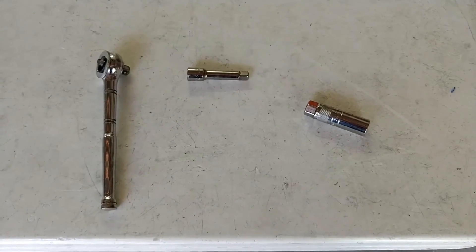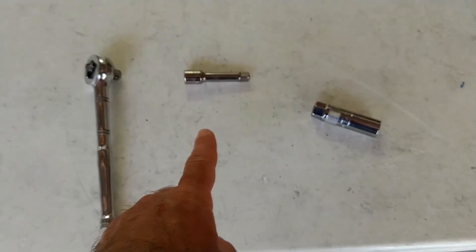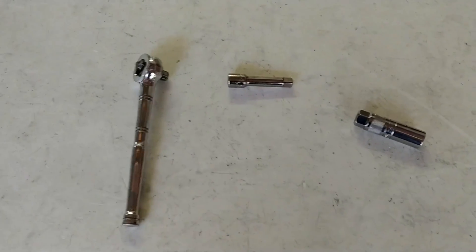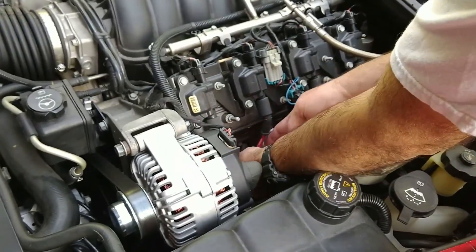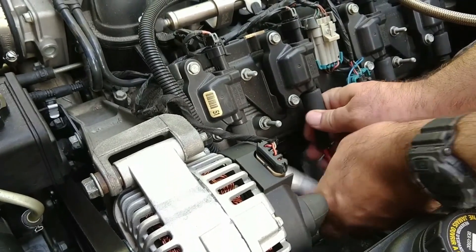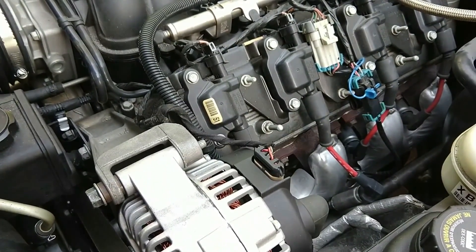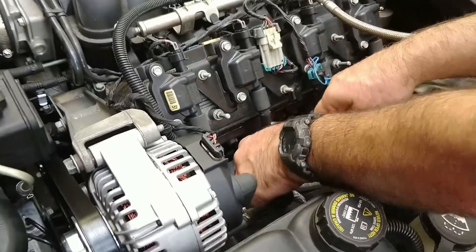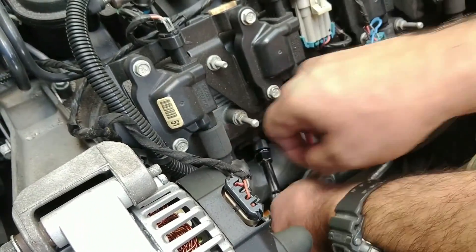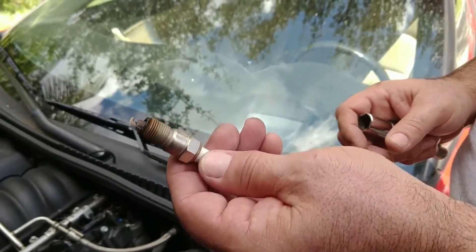Here are the tools required to change the spark plug. All we need is a 5/8-inch spark plug socket, a little 3/8-inch extension, and a 3/8-inch drive wrench. Not very many tools required — it's a pretty simple procedure. To get started we simply remove the wire from the spark plug — it pops off really easily — and now we're ready to remove the spark plug. We've got our socket and wrench and we go down in there and remove the old spark plug.